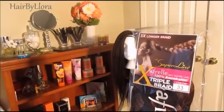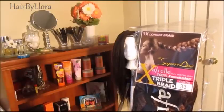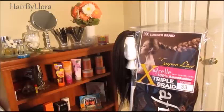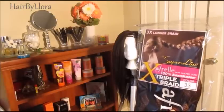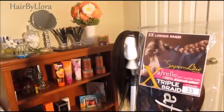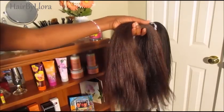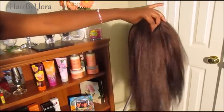This is the hair that I'm using — it's the 3X Long Braid Hair by SuperLine Collection. It's 100% Kanekalon hair and I really like the texture. Just in case anyone's wondering what kind of Kanekalon hair I used, this is what it looks like.